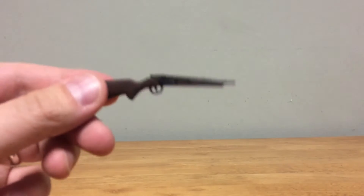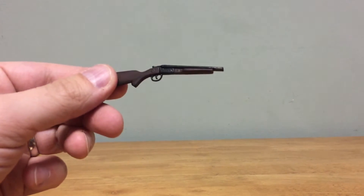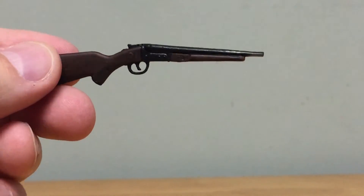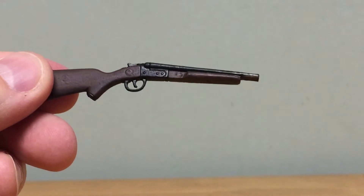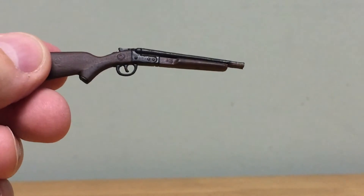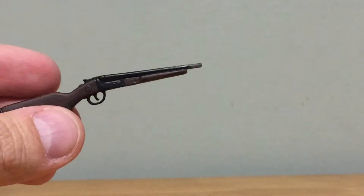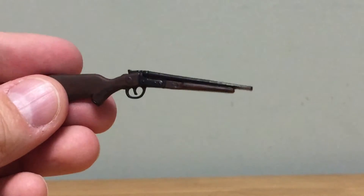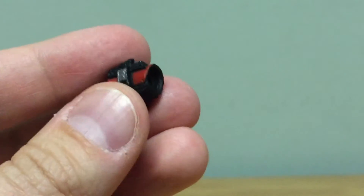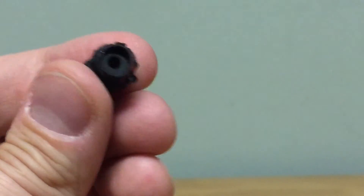You get some cool accessories. First is the standard boomstick — it's done pretty well, looks a bit newer than his older gun with not much weathering. You can see the trigger above the handle, and it's got a slightly shorter barrel than expected but still really well done. There's also a little stump piece that has a peg on it.